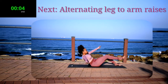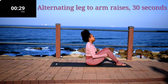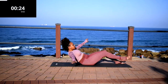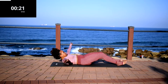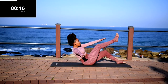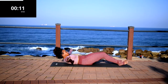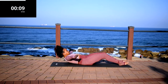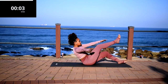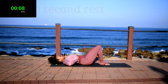Up next, we've got alternating leg-to-arm raises. Alternating leg-to-arm raises. Remember, it's opposite arm to leg. Make sure your head is off the ground throughout the movement. Go at your own pace, but don't give up. Take a 10 second rest.